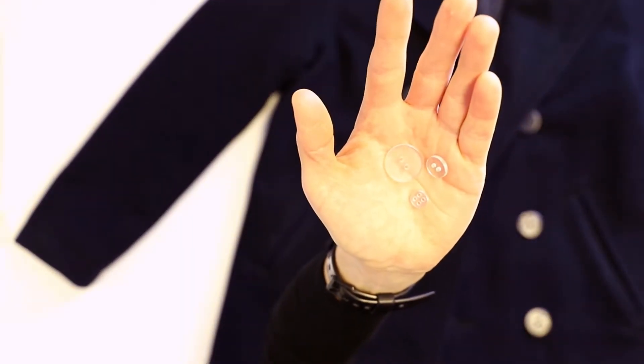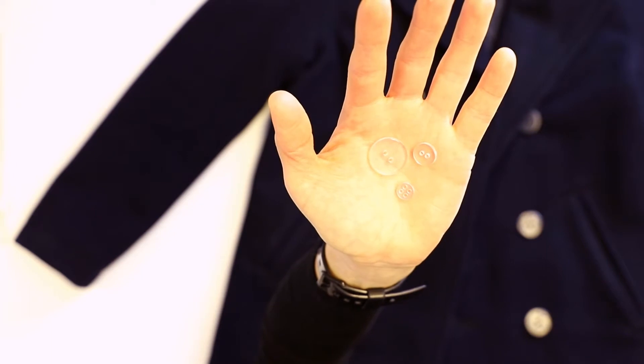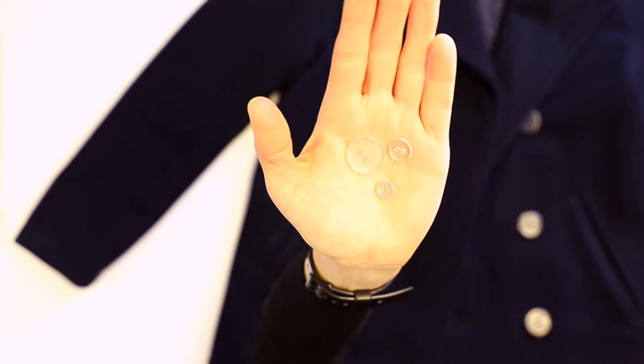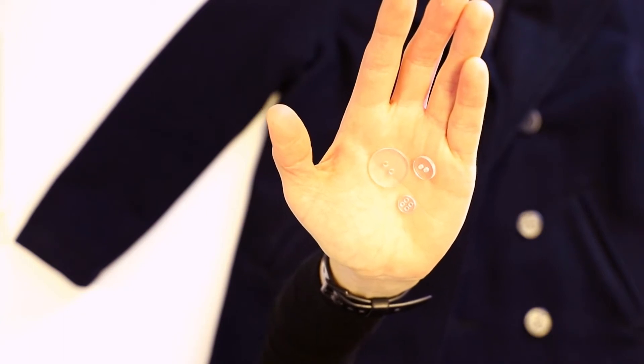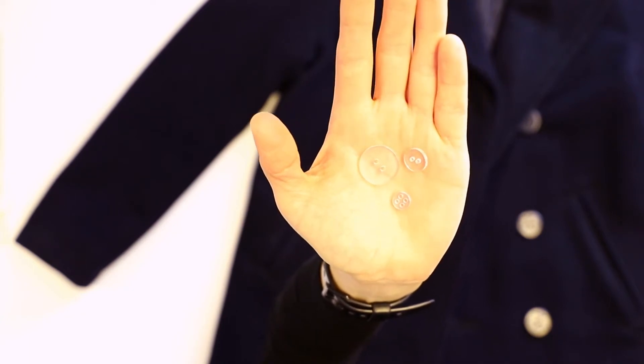Backer buttons are usually a small clear button that has two holes or four holes. I tend to use a four hole button just so that so much button thread doesn't get wound up between two holes. It spreads it out a little bit better if you use a four hole.